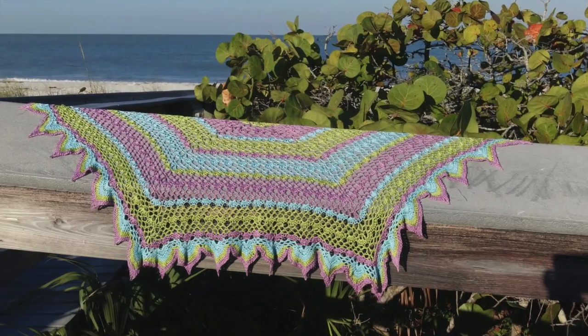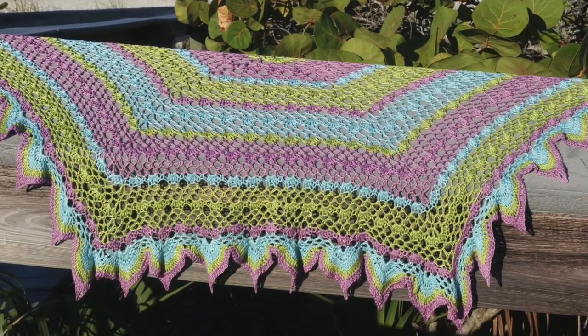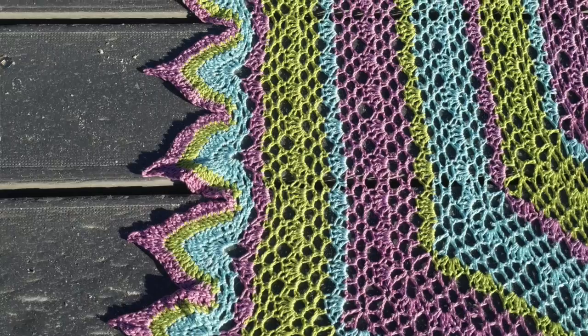This top-down construction hexagon shaped shawl moves quickly with an easy to memorize stitch pattern. The color sequence and ornate edging are simple to learn and add a lot of dramatic flair.